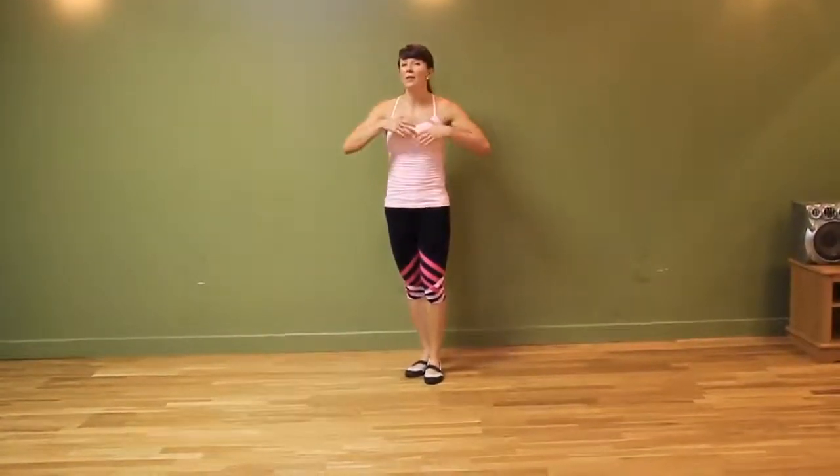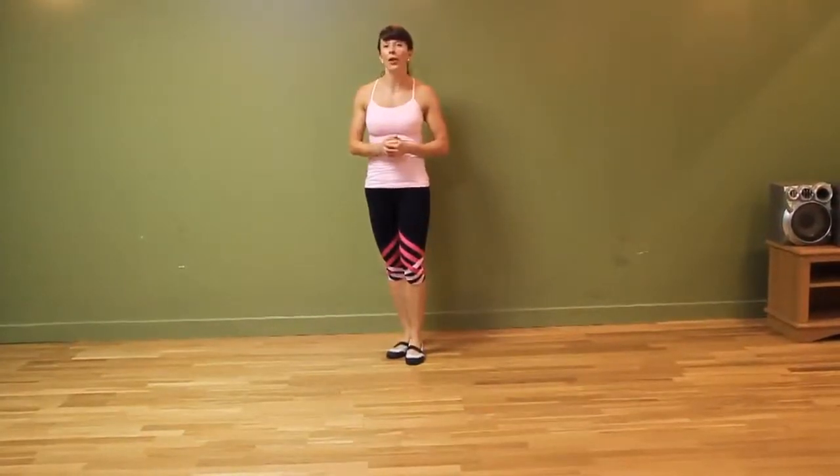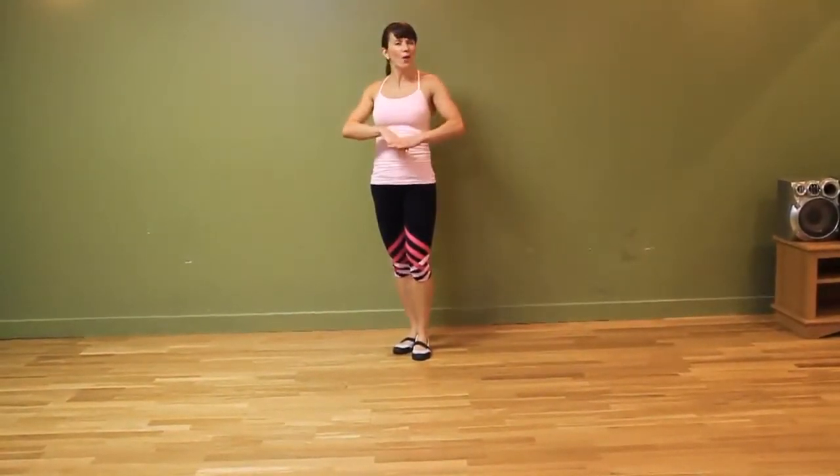Hi guys, it's Courtney here from Love Yourself Lean with another exercise technique demo for you. This one is going to work the lower body as well as your core. We're going to be doing a walking lunge with a twist.